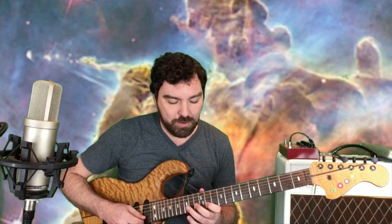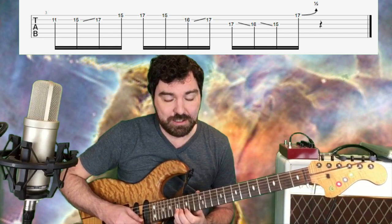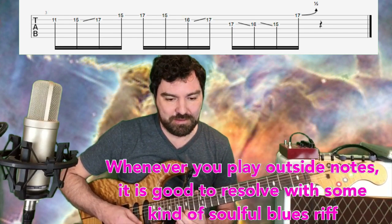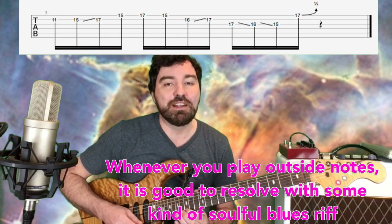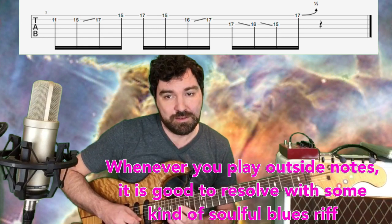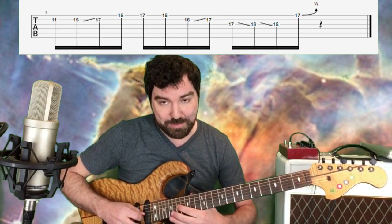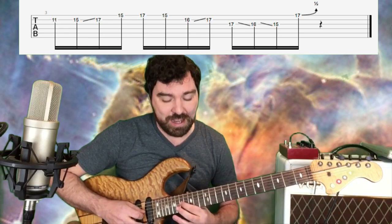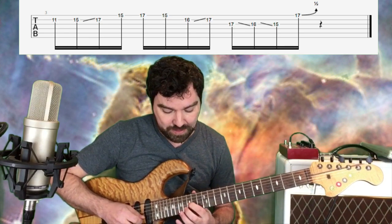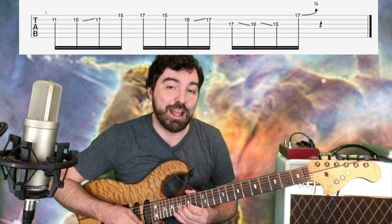When I get to the end of the lick, I go 11, 15, slide up to 17. Then I have this little kind of country bluesy riff — that's 15, 17, 15 on the high E. Take my 2nd finger, slide from 16 to 17. Then I bring my 1st finger over to the 17th fret, and I go on the G, and then I grab 17 on the high E, give a little half step bend.